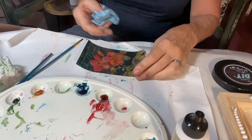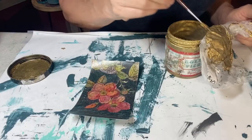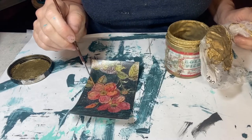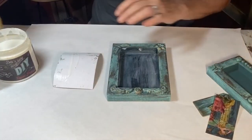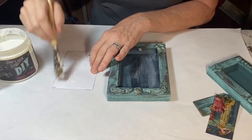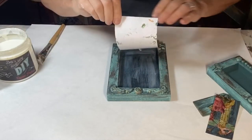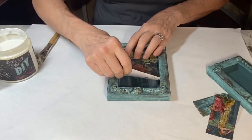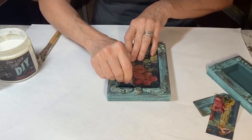The frames and the paintables were just crying out for some luscious gold patina. I used the liquid patina as a decoupage medium as well and then gave the pieces a final coat of sealer. I used DIY's Big Top.